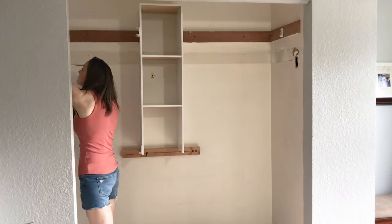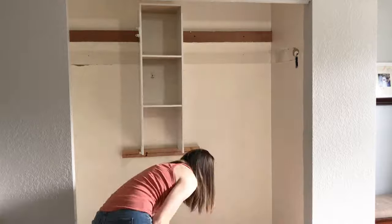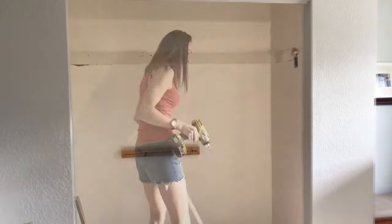I'm so excited just to have everything in here that matches and goes together, and I'm also excited to paint the inside of the closet.